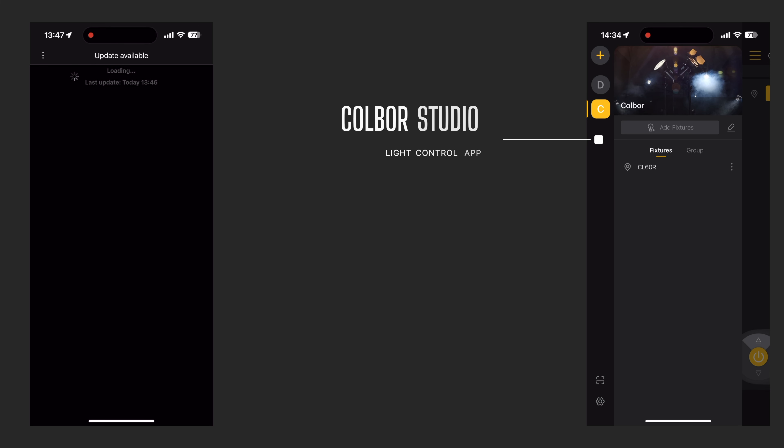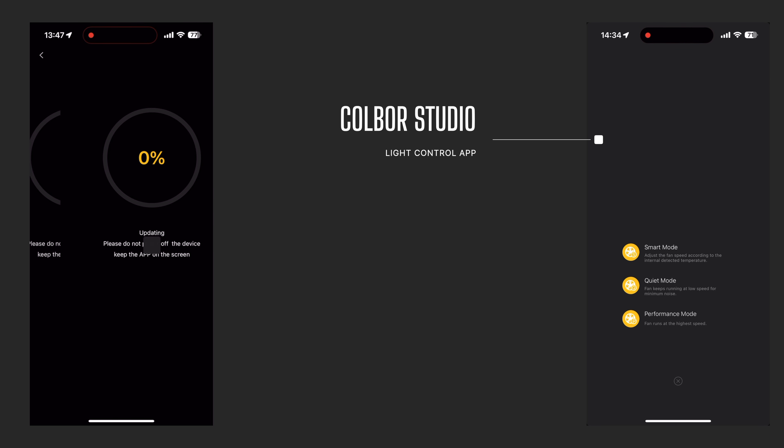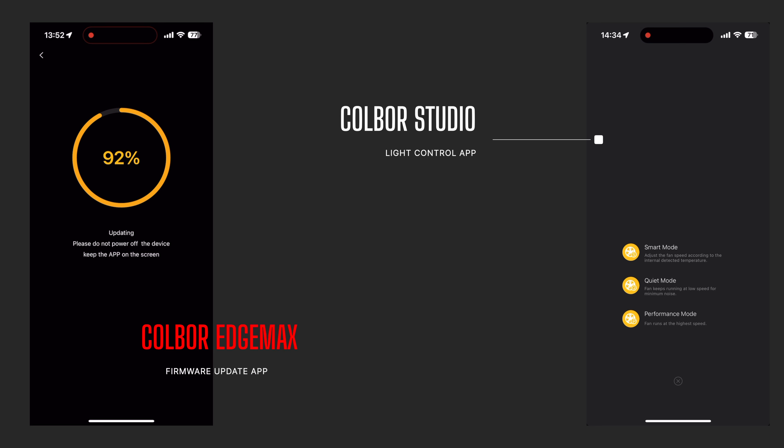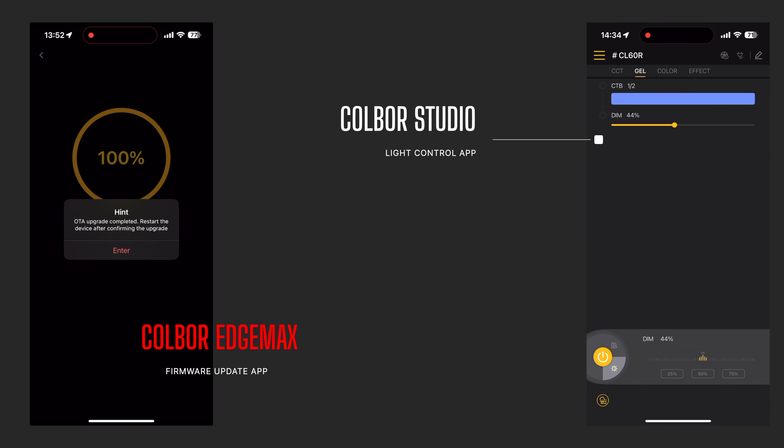You control it via the app called Colbor Studio — you can go all the way from 2,700 to 6,500 Kelvin and turn it off. The CL60R does a lot — it's got gels, CCT control, you can change basically everything. There's also a second app called Colbor Edge Max where you can change and update firmware. Colbor is giving you a lot of features for very little money.